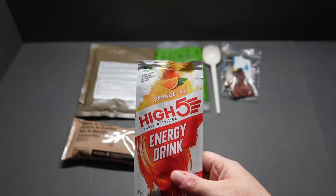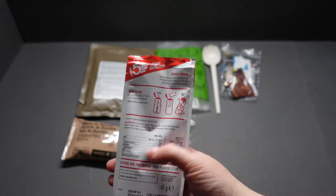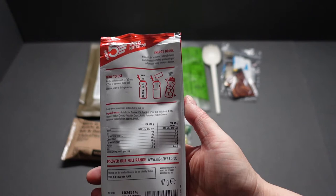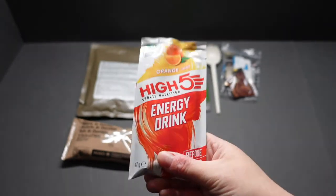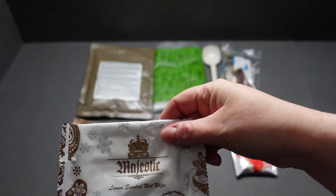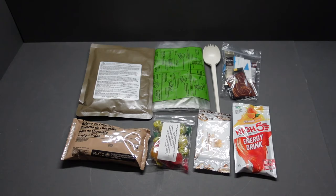We've got our High Five energy drink, orange flavor — before, during, or after, so it can be consumed at any time. Simple instructions: put into 500ml of water, shake well and drink. A 47 gram serving is going to give you 175 calories — if you're hiking around that's going to give you a very good boost. Next we've got a lemon-scented wet wipe so we can clean ourselves up before or after, or if you have an emergency toilet stop.